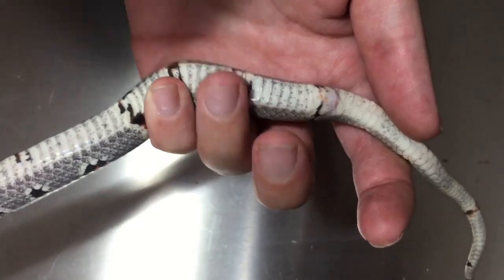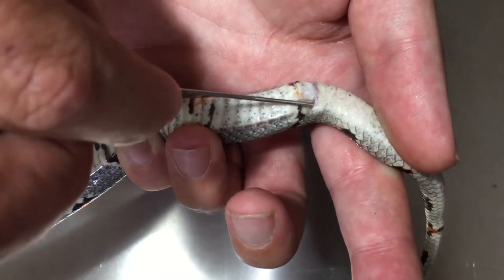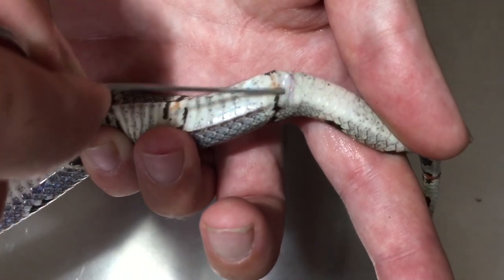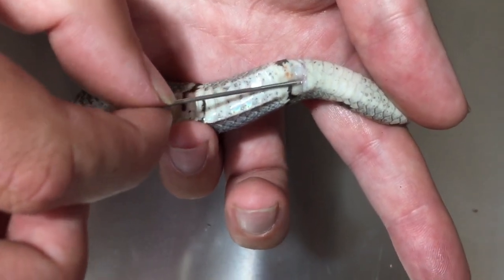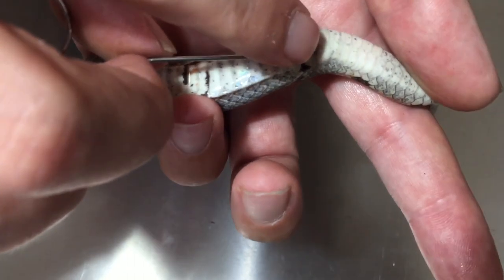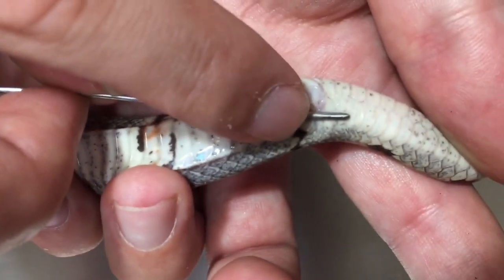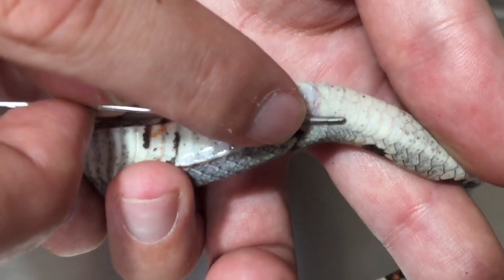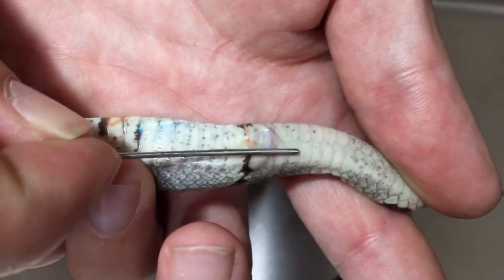Now let's check the other snake. Again, going in on the side — always on the side. We gently insert the probe and push very gently towards the tail to see how far it goes. It has stopped right there, so I mark with my finger and pull it out. You can see it's not going deep at all — only a few subcordial scales — so that is definitely a female.